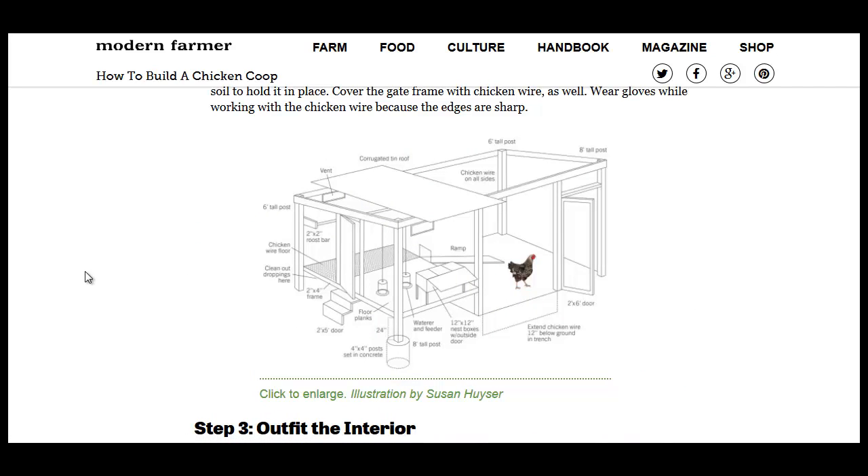Movable chicken coops are good though for people that want to do pasture-raised poultry and spread that manure automatically as you move the chicken pen. Any questions or comments, please leave them below.